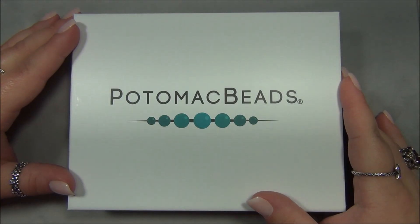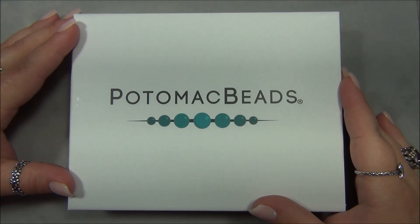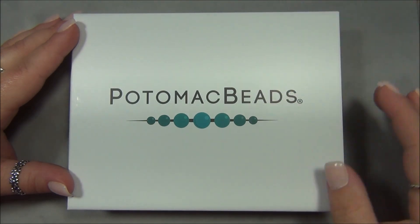Hello everyone, I'm Alicia. Welcome to my Beautiful Nights channel. For this video I'm going to open up another monthly subscription from Potomac Beads. In case you're interested in this box, I will leave a link for it down there below in the description bar.